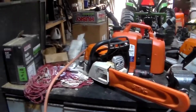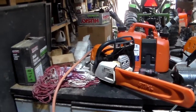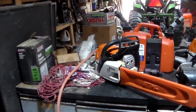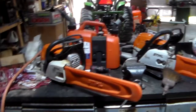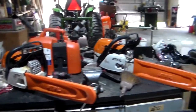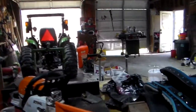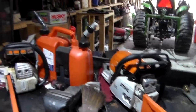Up here on the table I got both my little chainsaws: the 251 Wood Boss and the 271 Farm Boss. The 251 has got an 18-inch bar, the 271 has got a 20-inch bar. Helps out with some of the bigger trees.